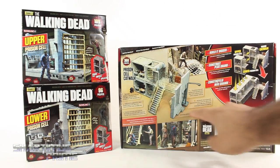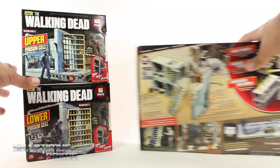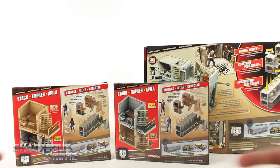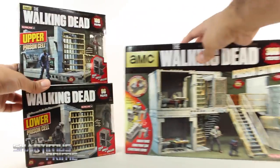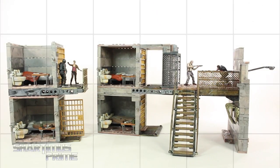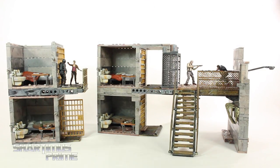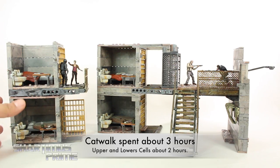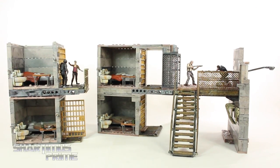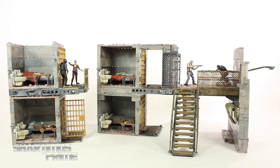On the back you can see the catwalk again and how you could add the other sets. On the upper and lower cells you can see how they attach the same way. This one comes with the riot gear zombie and this one comes with Carol. Let's crack these open and get them built. Here's the upper and lower cell along with the prison catwalk — looking really cool. I love that you have the option to display these together and you get all kinds of great painted detail throughout.